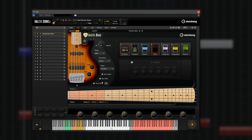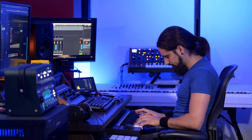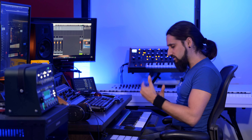Then we have the auto slide option that allows you to do slides between different notes. You can determine the speed of the slide in this cogwheel, where you can change slide speed A and slide speed B. Depending on the velocity that you play, you can trigger either the A speed or the B speed. So if I play with a low velocity, I get a longer slide, and with a higher velocity, I get a quicker slide.